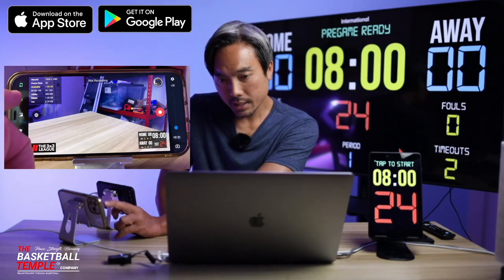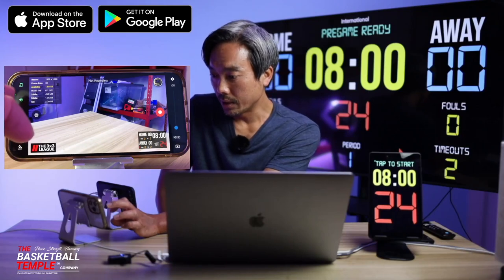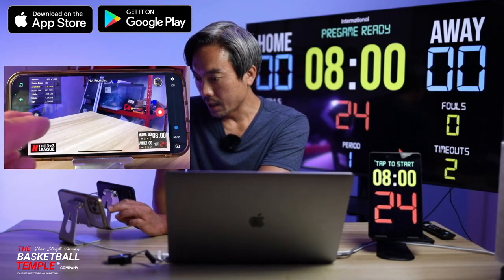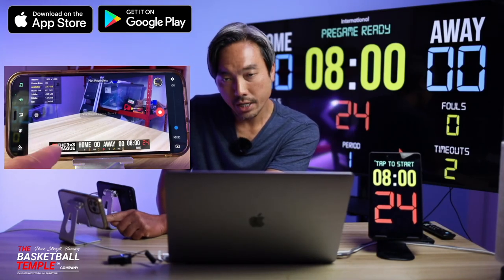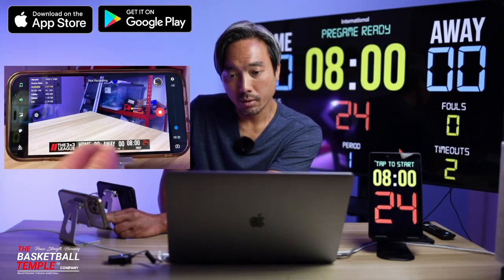The next icon here is the audio icon for buzzer sounds. You can enable audio or disable audio as you like. Next icon down here is a rectangular icon which, if you click it, will change the overlay style. So we have, let's say, a horizontal overlay style here.